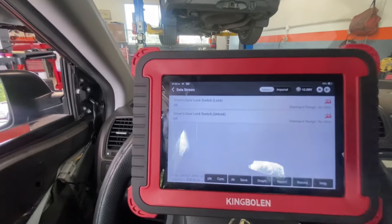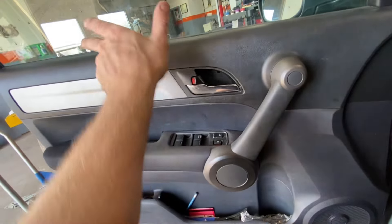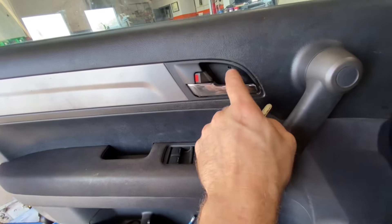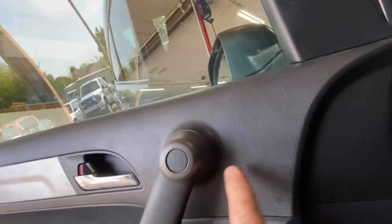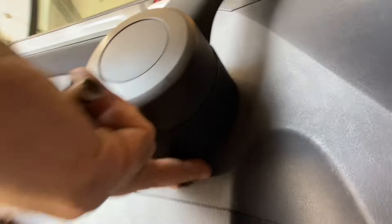Now we put the door panel back together. We just got it back together — hang the top on, clip everything in place. Phillips head screw followed by your plastic cover, Phillips head screw followed by your cover, Phillips head screw, close up the tab, and the Phillips head screw underneath this cover, then close it up.